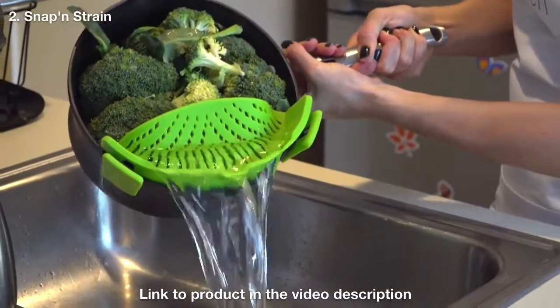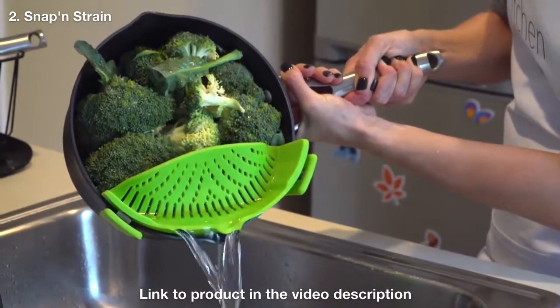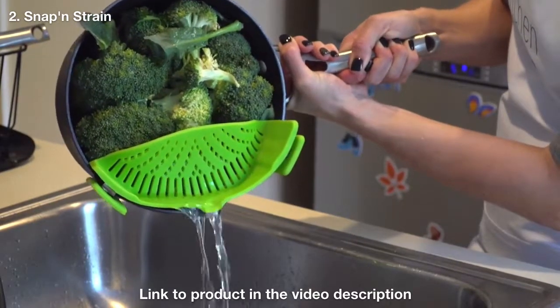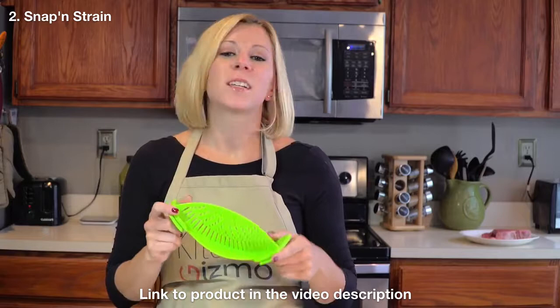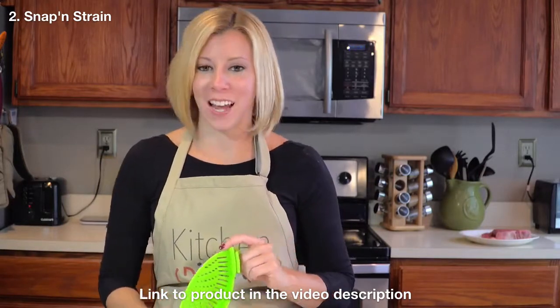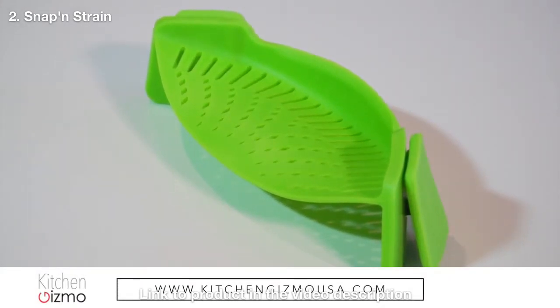As unwieldy as a colander is, the Snap and Strain is easy and simple to use — even one-handed. It's also dishwasher safe, FDA approved, and BPA free. This is a product that just makes sense. I'm Holly with another Kitchen Gizmo product highlight. Join us next time for another fantastic innovative kitchen product.